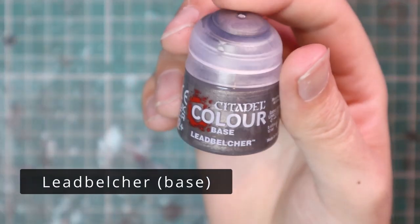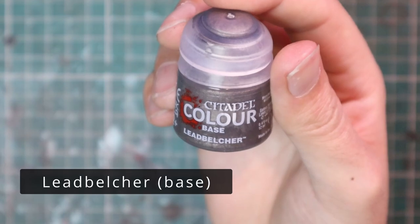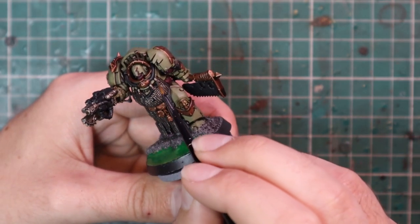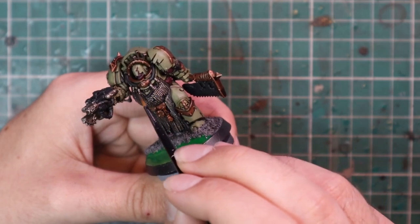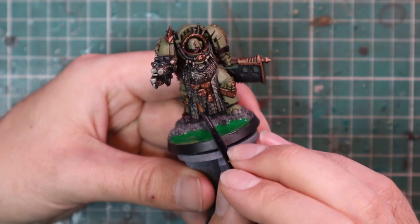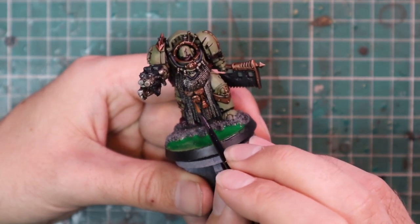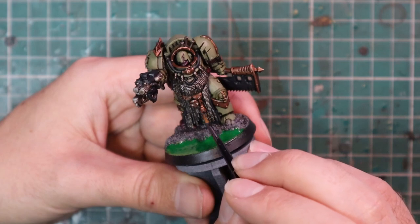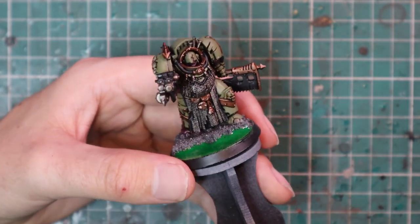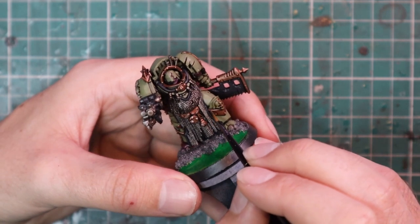Looking slick. After that we're going to go to Leadbelcher for a light dry brush on the stomach armor — moving quite fast because I want the dirty brown in most of the recesses; this is just hitting the highest points with a bit of silver. And if you've watched my tutorials before, you'll know I like the touch highlight method — just dabbing a little bit of silver over the gold parts as a quick highlight. Works a treat, works really fast.